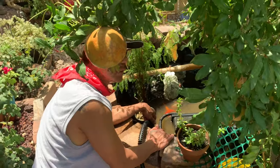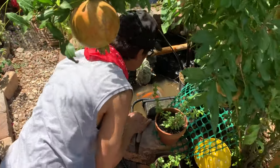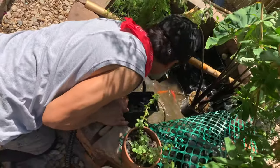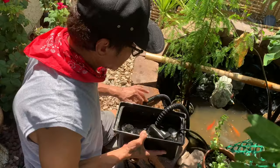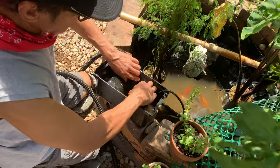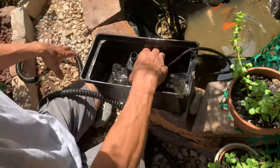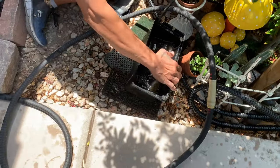So guys, we removed some old water out, and now I'm going to bring the pump out. This is the pump, guys. So now we can do cleaning.